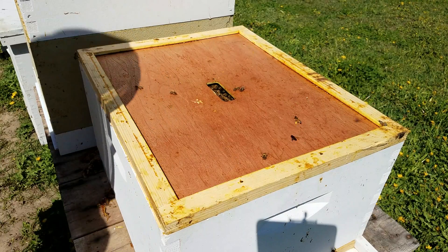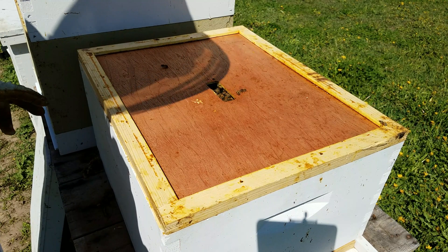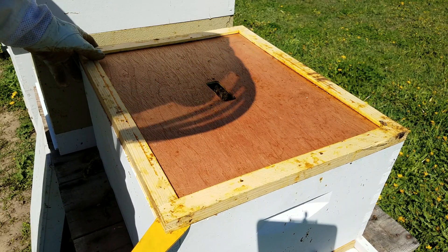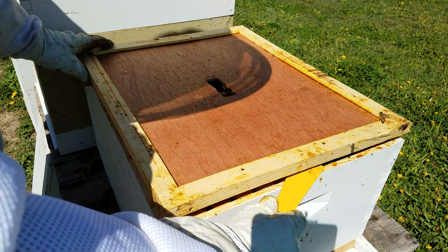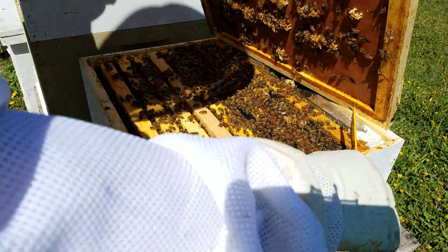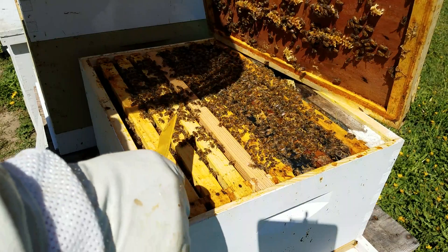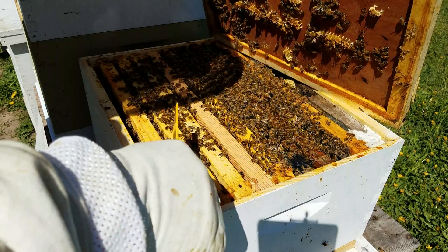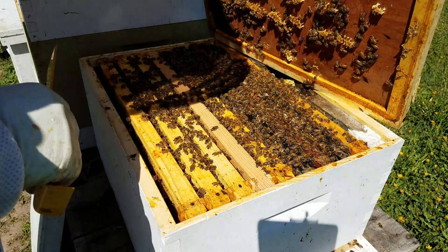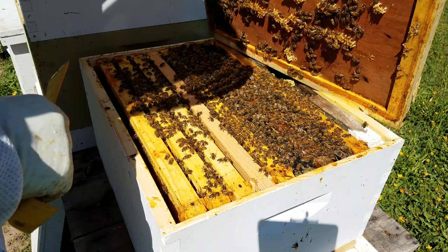This was a new hive — the smallest one. I wasn't sure what was going to happen when I opened it up; it's been kind of slow to take off this spring. But I'm seeing one, two, three, four, five, six, seven frames of bees here that are nice and solid. I'm going to go ahead and super this one — put a deep on top of it later today. It's looking good.